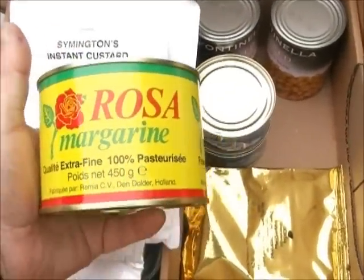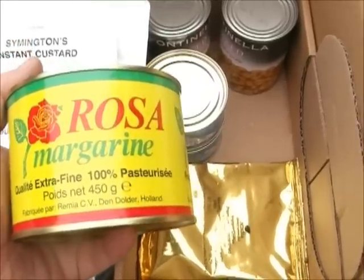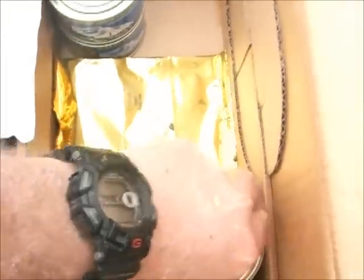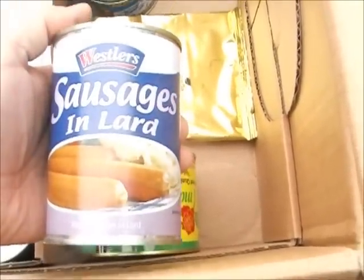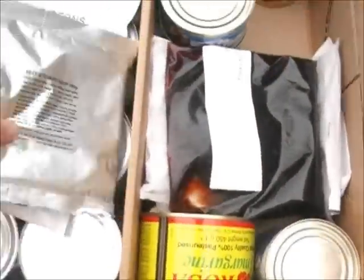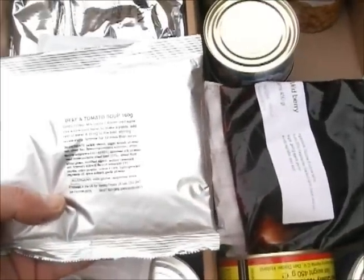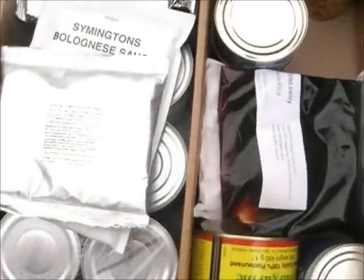This tin is actually margarine — Dutch margarine. And then we have one tin of sausages and lard. Obviously you can mix the sausage with the onions and mash to make sausage and mash. This is beef and tomato soup — that sachet makes 2.4 litres of soup.